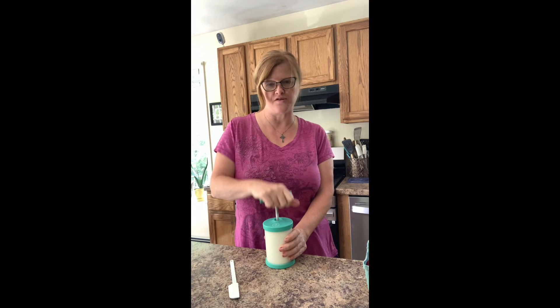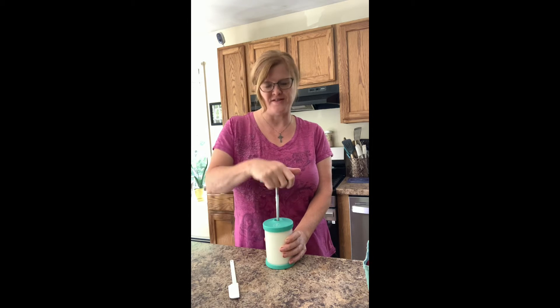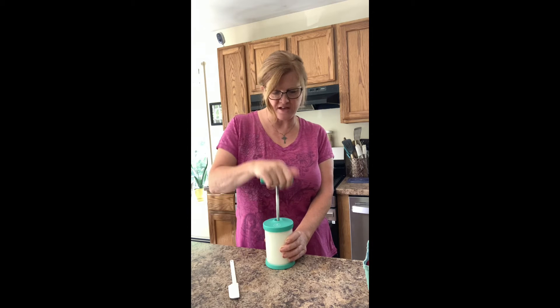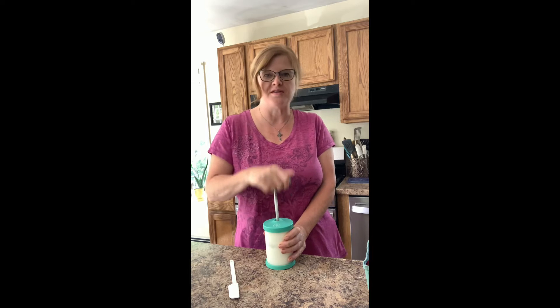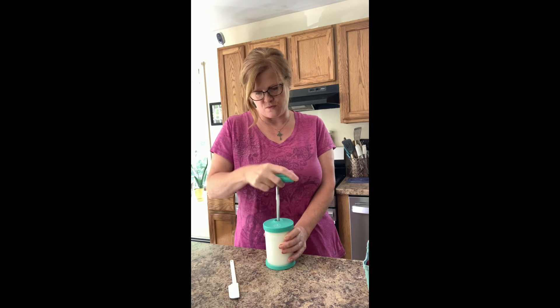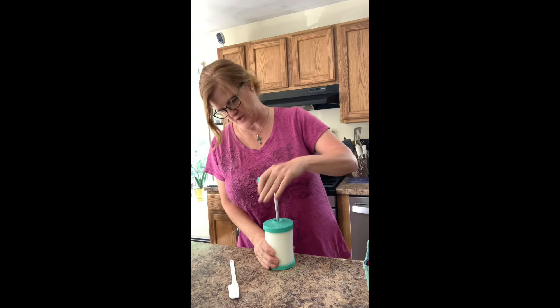Let me pull this back so you can see it better. Sometimes it's tricky with the camera angle, but you can see what I'm doing down here. I'm just pumping this up and down — there's no exact count, you just go to the desired consistency.